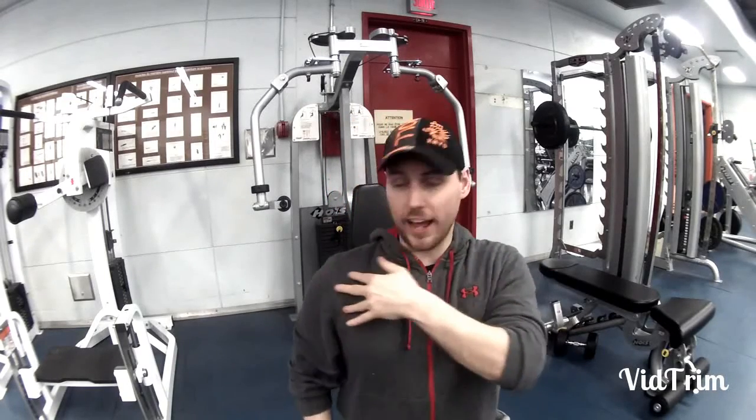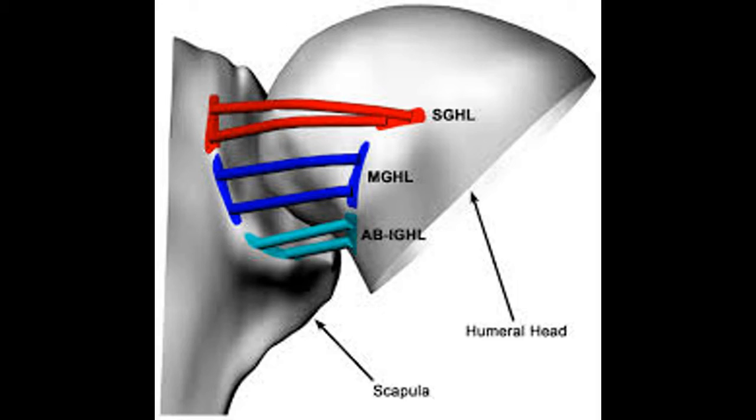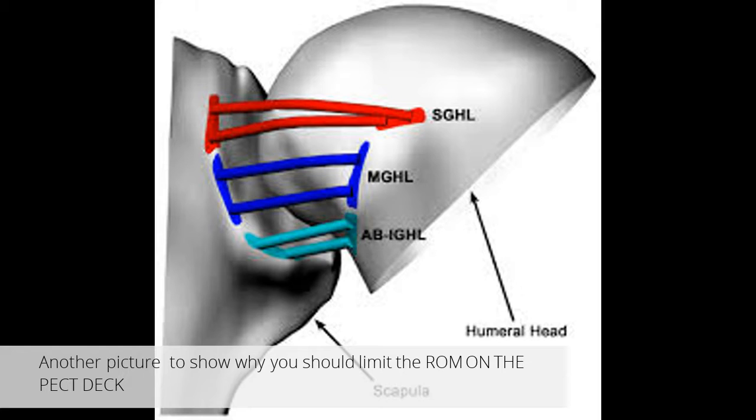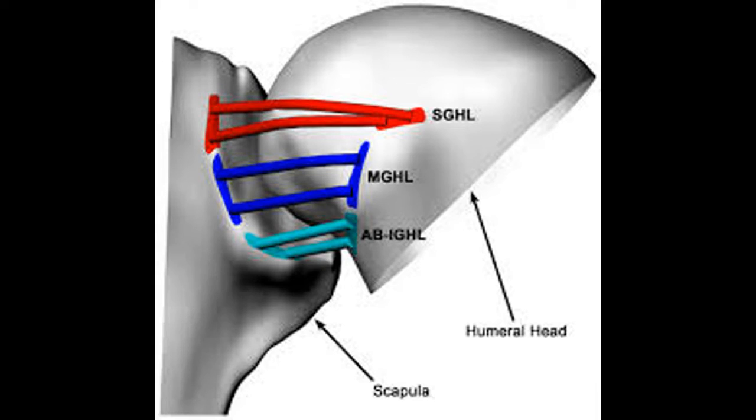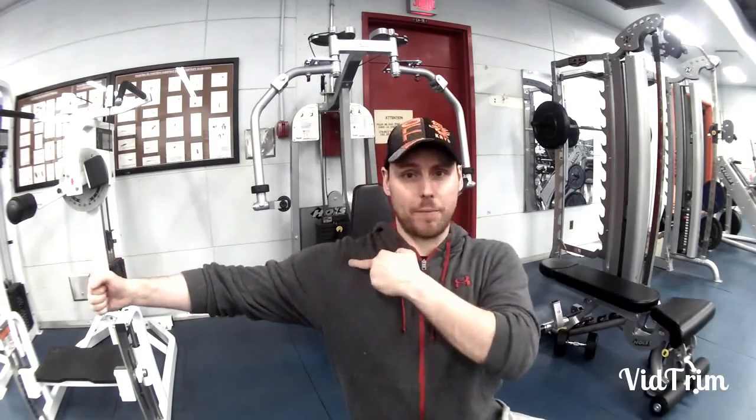So we have three ligaments holding the front of the shoulder. If you go too far backwards, you're forcing the head into those three ligaments, stretching them, causing laxity in the shoulder and possibly bursitis. So it's very important not to go too far. When you extend on this machine, you shouldn't be extending more than the bicep in front of the front delt.